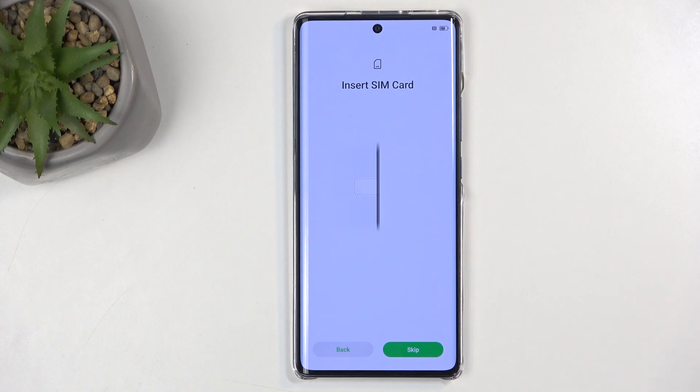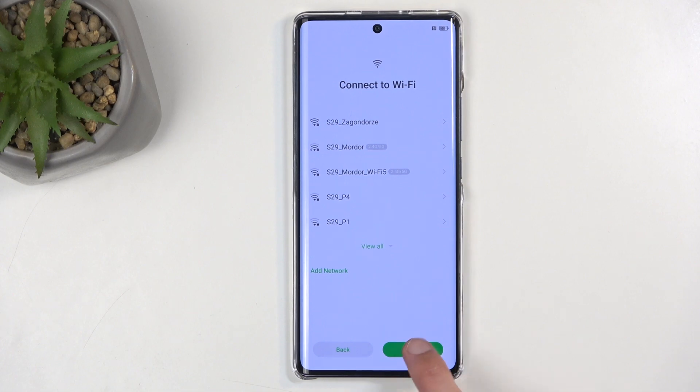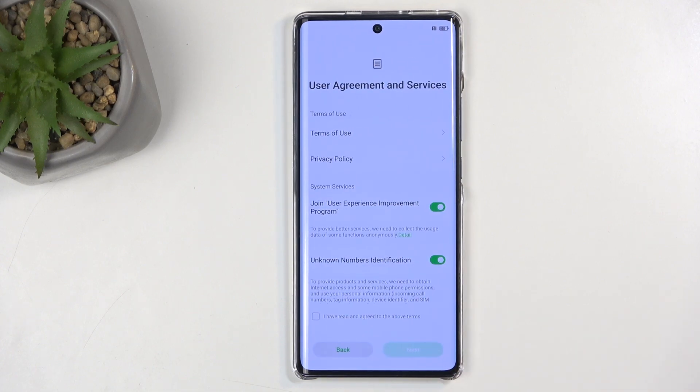This step is optional, you don't need to do that, so we can just completely skip this. The reason it shows up here is it's one of the ways you can connect to network. The other one would be through Wi-Fi, and if you choose to skip both of those, you won't be able to sign in to your Google account throughout the setup process. Date and time might not be set automatically or correctly, and you won't be able to get updates for the device. Now, this all can be changed later on after you connect to network after the setup, so you don't need to worry too much about it.